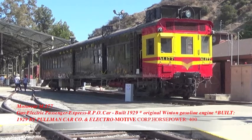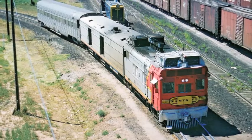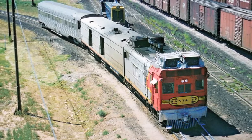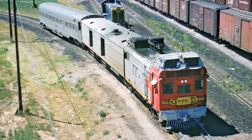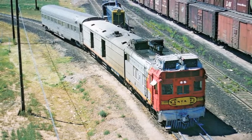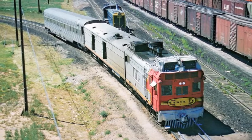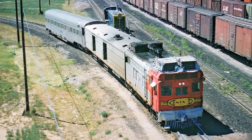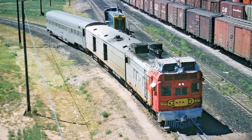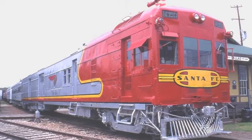The 177 still has its original Winton motor. Most of those were converted over to diesels. The next generation came from the factory with the diesel motors already installed. This version here with the war bonnet and silver streamline was one of the original diesels — all diesel. And the third generation of the doodlebug was of course all diesel as well.